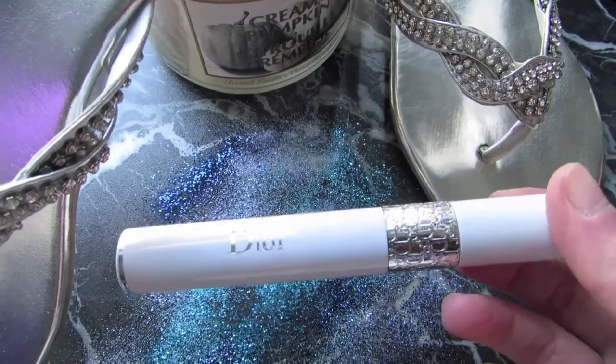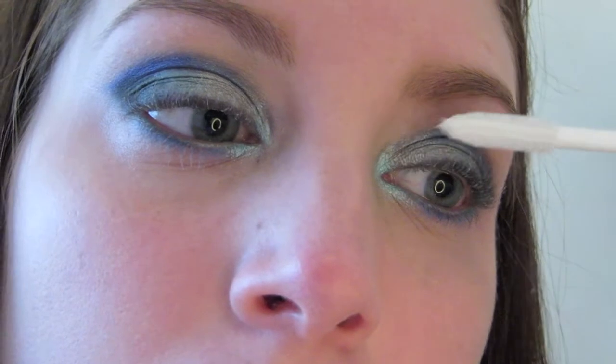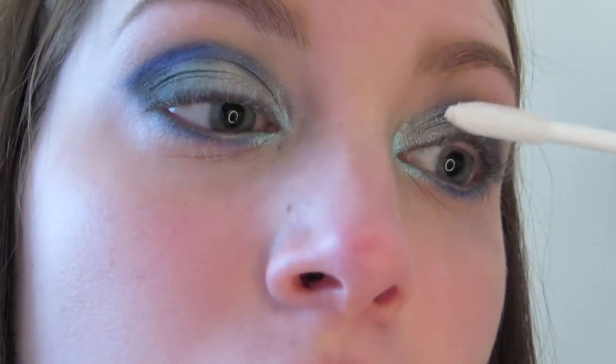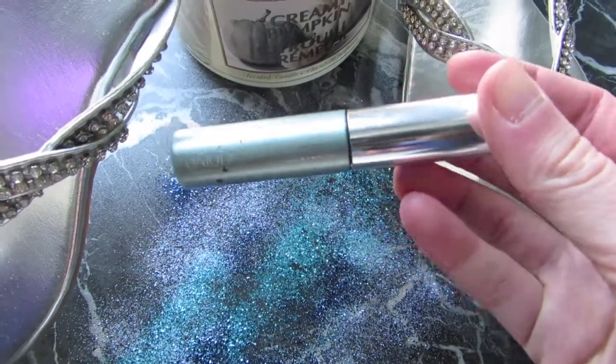Taking Dior's Lash Plumping Serum — this is honestly like a magic wand for your lashes. It plumps them right up and primes them, makes your mascara go on better, your lashes look longer, and your mascara stays on longer as well. For mascara, I'm using Clinique's Lash Doubling Mascara.